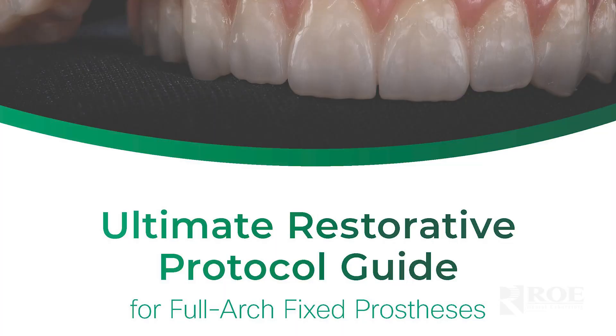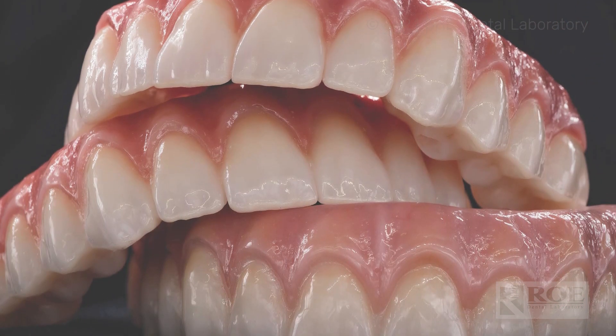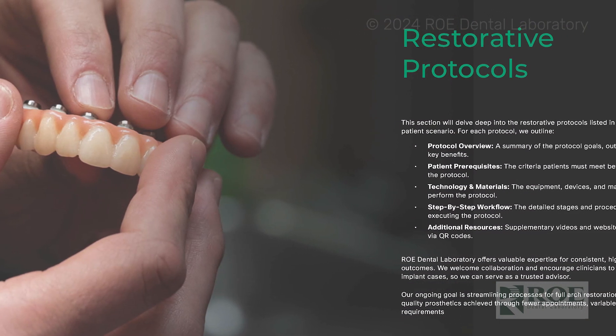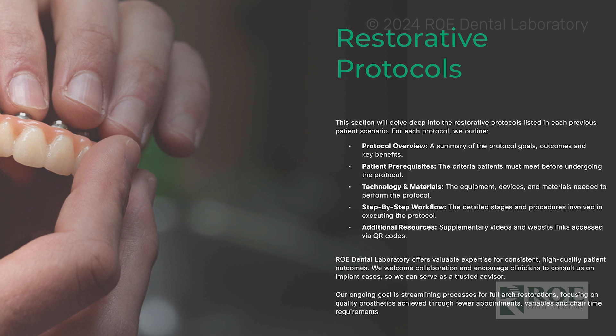Hey, it's Chris with Roe Dental Laboratory. Today I want to highlight this little book we've been working on for a while to make your lives way easier when it comes to full arch restorations and how to get them done. This is the Ultimate Restorative Protocol Guide. In this guide it has all the different workflows — analog and digital — as to how to get to your prototype or your printed try-in and then your final fixed prosthesis.